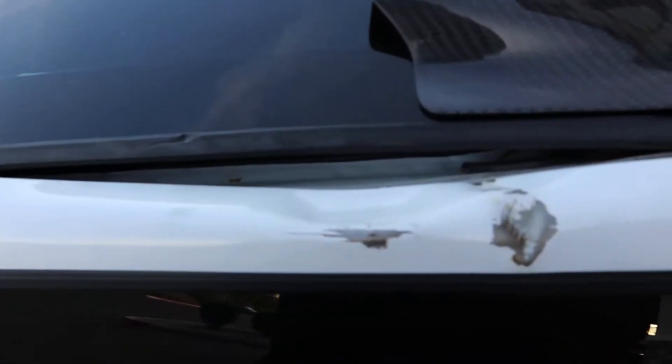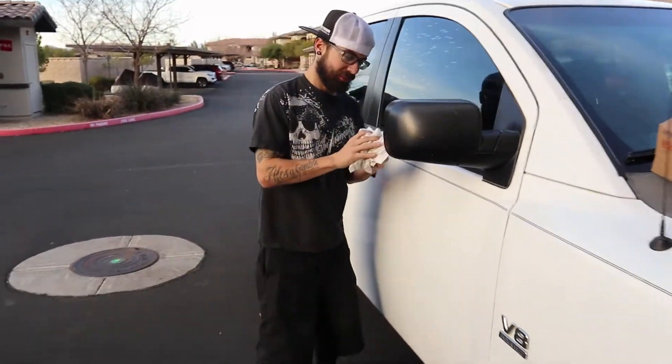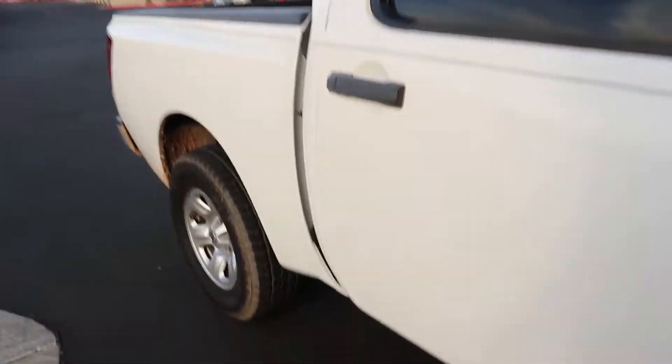I still need to get a price from a body shop to fix another leak — the gasket doesn't seat properly in there, so water leaks and pools up behind the seat. It's not too bad but it needs to be addressed.